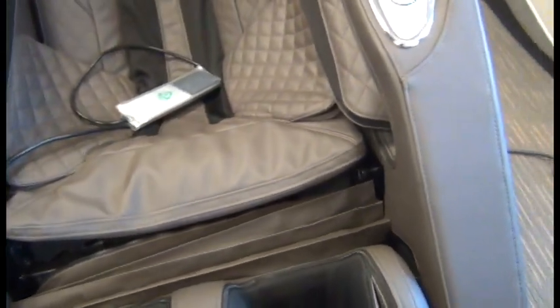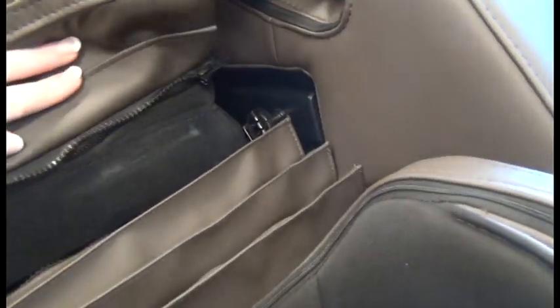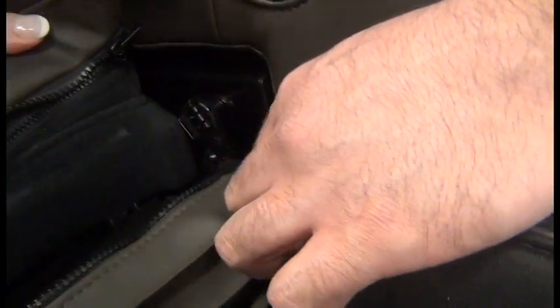Then we'll do that on the other side. You can see we can rotate this until those three little loops are on top.